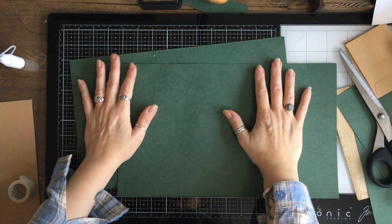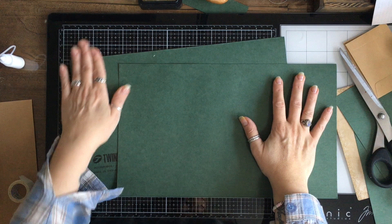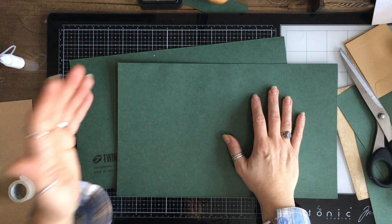Hello! I'm starting a new series. It's not going to be an every week thing, but it's going to be maybe once or twice a month, and it's going to be called File Folder Friday.